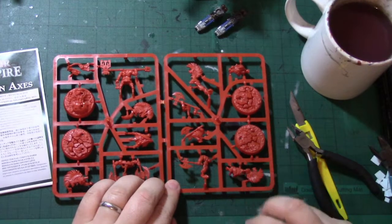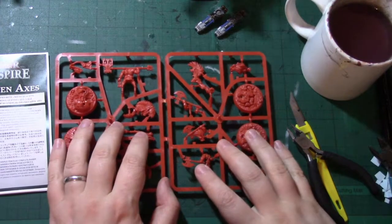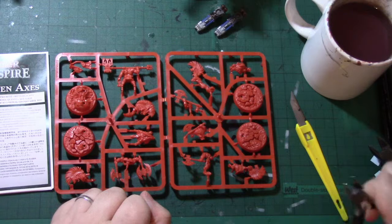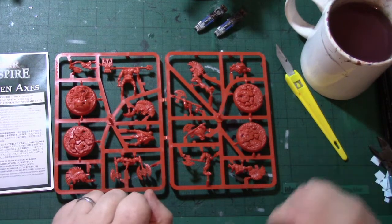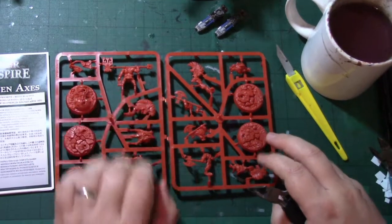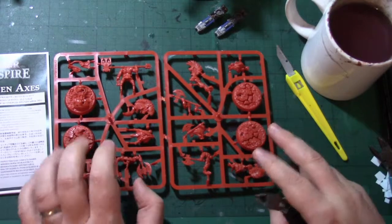Digging through my pile of shame, I've dug out the Shadespire Chosen Axes, and I've done this not to use them for Shadespire, which is now Warhammer Underworlds, but to use them for Warhammer Skirmish. That's the new AOS variant where you're using 250 point forces. So these four guys are a hero and three dudes for 140 points.